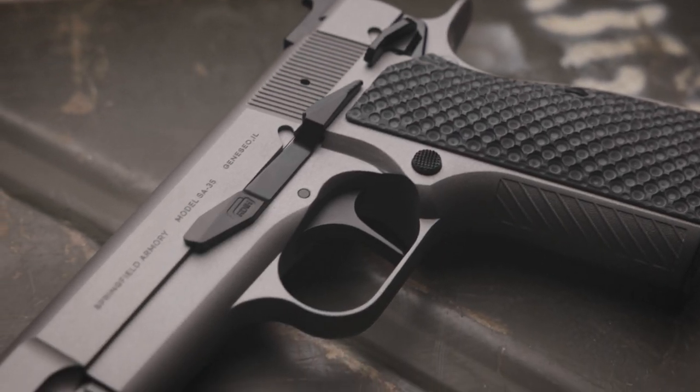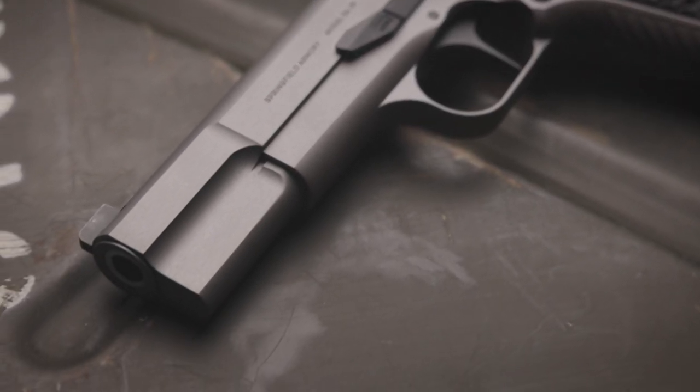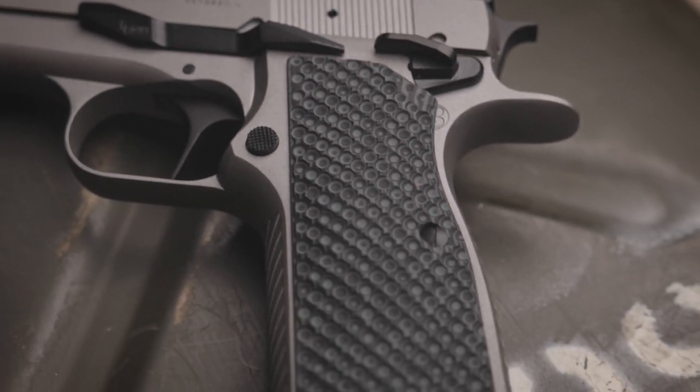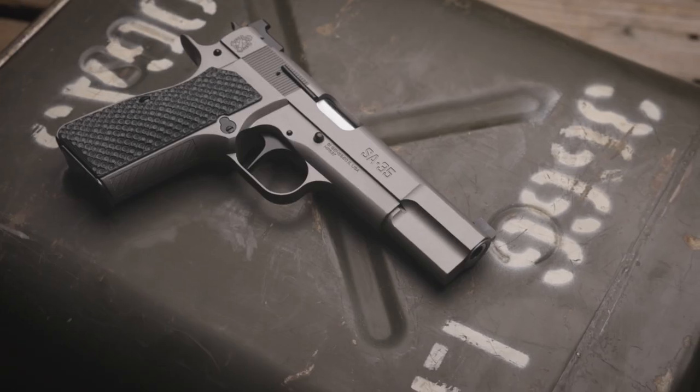Using the SA-35 as a baseline, they turned this thing into a tuned precision piece of machinery. At first glance, you can tell all the hard work and passion that went into everything on this pistol. The folks at Mark III Firearms are masters of their craft, and they created a one-of-a-kind pistol for me.